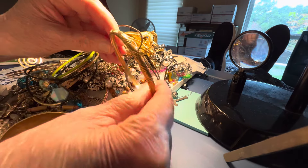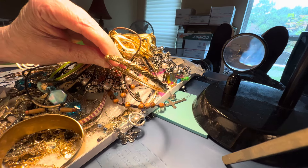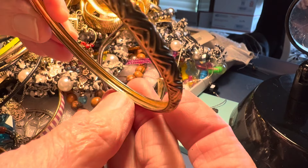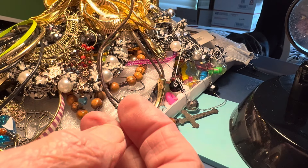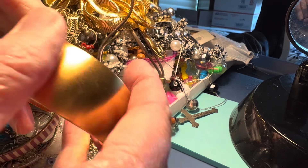This one is J.Crew, $5. It's gold tone. Hard to see on the camera. That one's $5. And there's another one a little different down there. This is Monet.